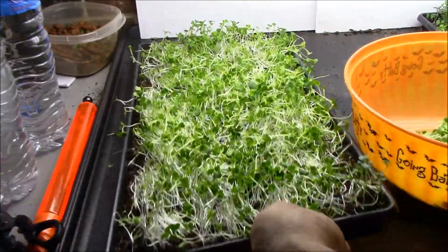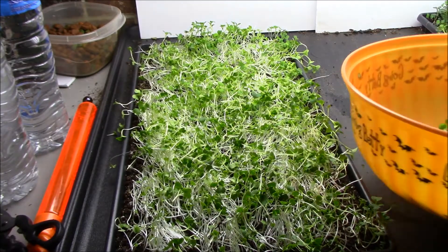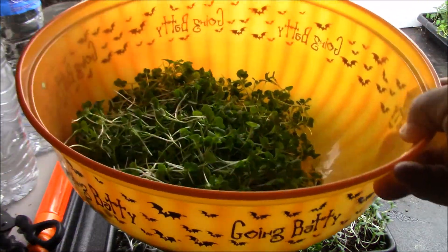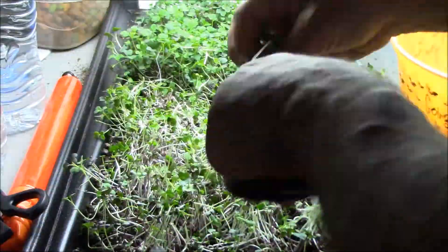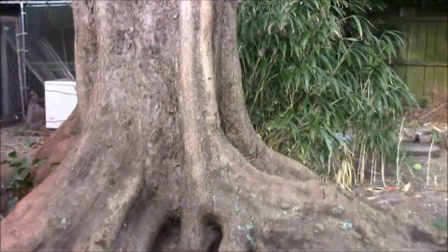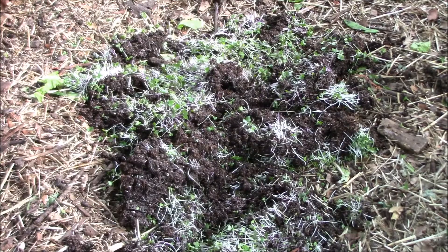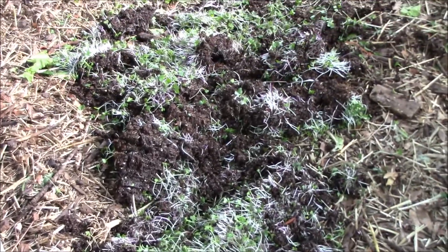Okay, so we harvested that tray. This will go right into the chicken run and the chickens can peck at it, eat the roots, and whatever else is left. We got quite a bit already in here — let's do the next one. All right, there we go — I dumped all three trays right there. Once the chickens discover that, they'll be having some fun today.